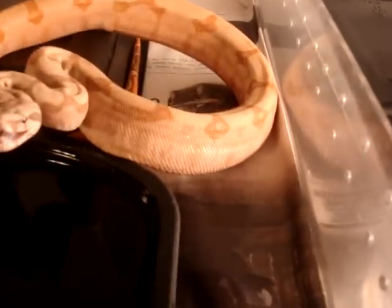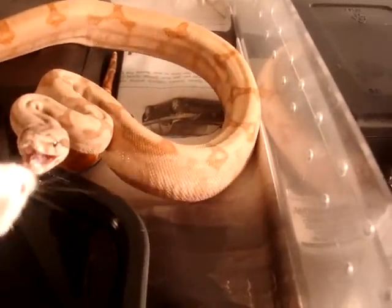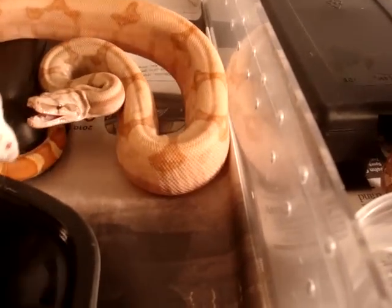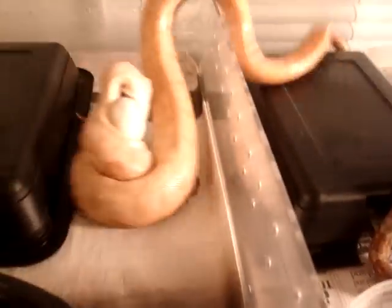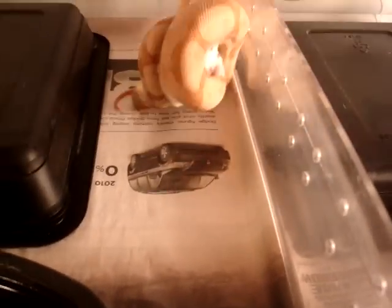We're going to go ahead and feed him because he's getting pissed. He's not screwing around at all.